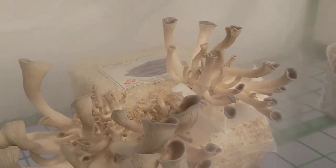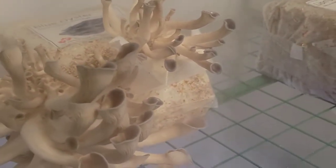Down here — this is a little foggy — this is the blue oyster mushroom. It's just exploded, it almost doubled in size just last night. Pretty cool!